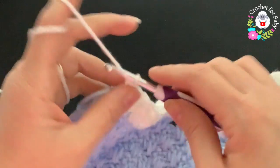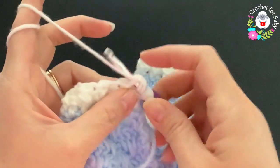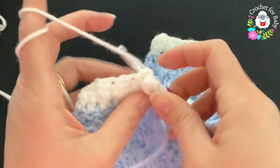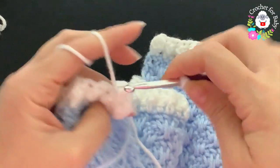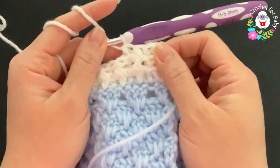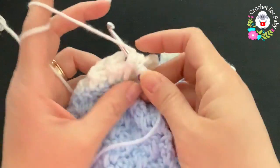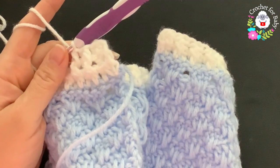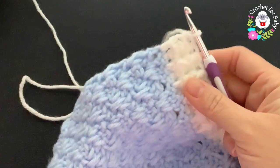For the third row, chain one and turn. Beginning on top of the first half double crochet make a half double crochet. Into the next a back post half double crochet, then front post half double crochet, back post, and so on, alternating to the end. Make sure these stitches are nice and loose — this stitch tends to shrink. Finish on top of the last stitch.